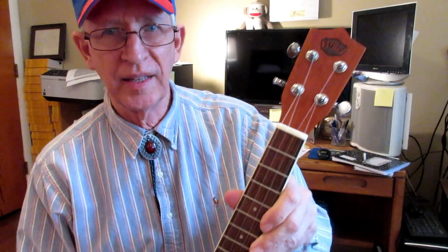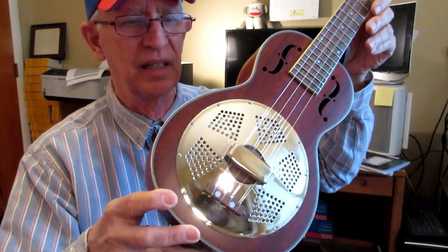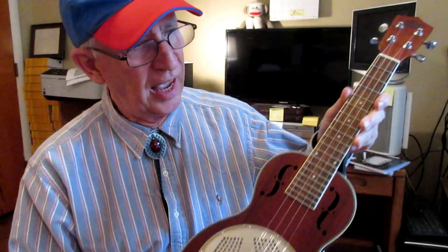This is my Soundsmith resonator tenor ukulele, the best ukulele I own, and one of the very best gifts that I have ever received in my entire life. I hardly can think of another gift that would even compare. Even my wife, I don't think, has given me a gift as nice as this. Bless her heart, but her gifts have added up over the years.